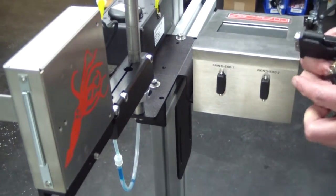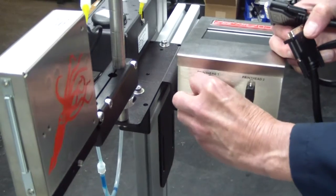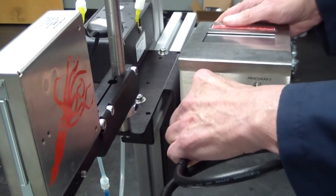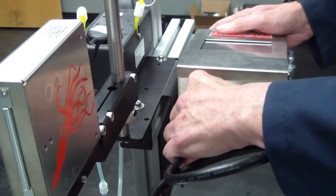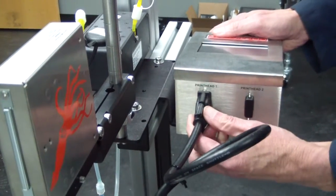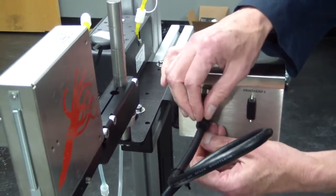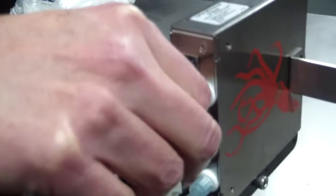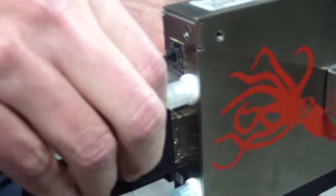Connect the data cable between the Co-Pilot controller and the 382 print head. Remove the shipping cap from the data connection point for print head 1 and connect the data cable. Connect the other end of the data cable to the data cable connection point on the back of the 382 print head.